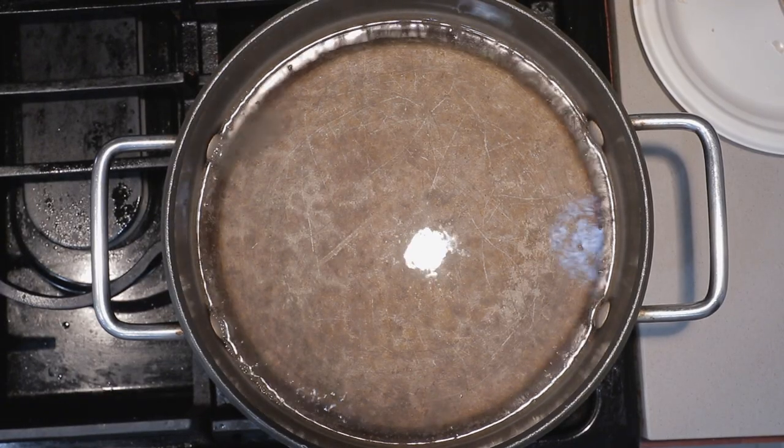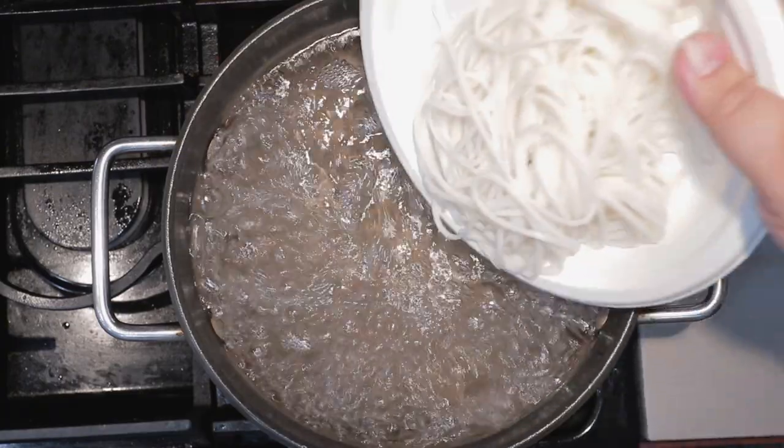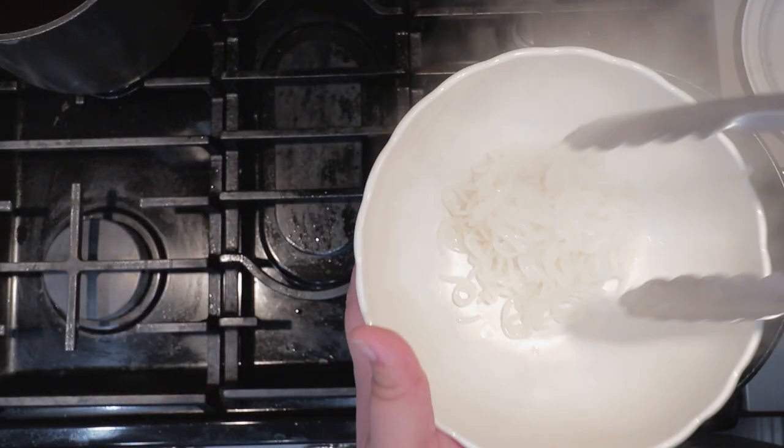With our pot now filled up with water, bring it to a boil. Once it comes to a boil, add our rice noodles in and cook for 2 to 4 minutes. After 2 minutes, turn off the heat and transfer everything to a serving bowl.